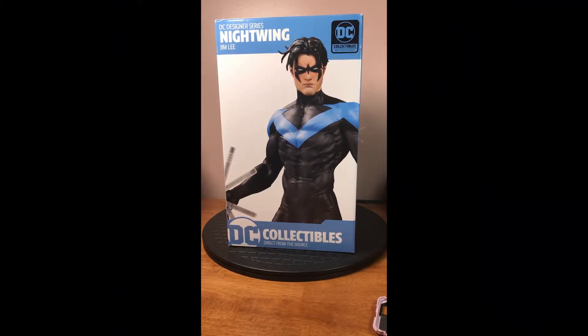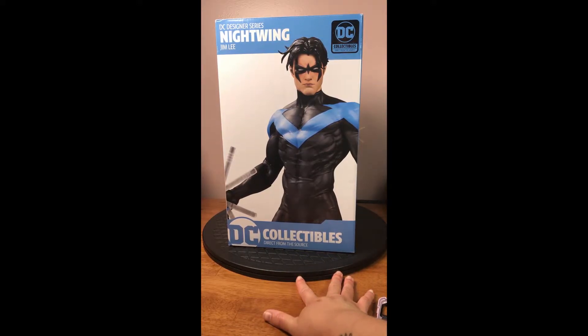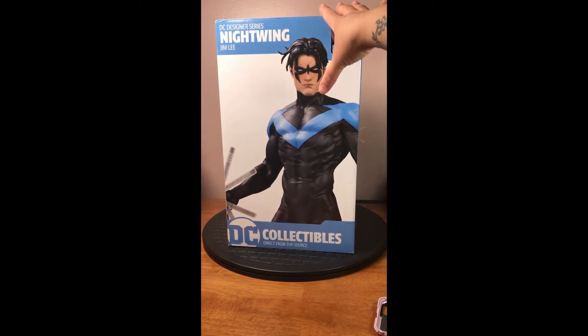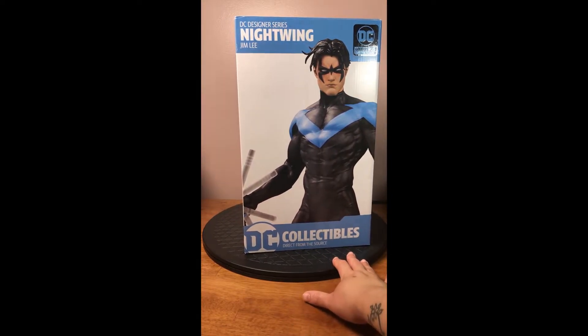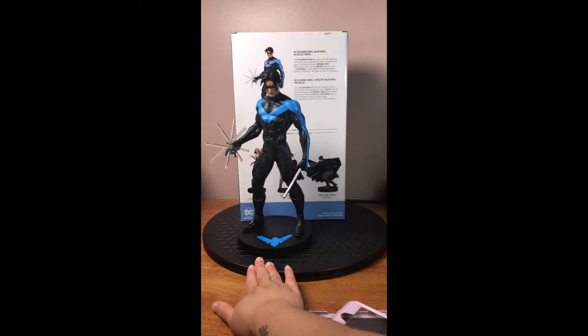Hello everybody, Orenji Usagi here, and today I'm going to be presenting the DC Designer Series Statue Nightwing. This is a recent purchase of mine that I've been eyeing for about the last year, at least since this particular version came out. Originally this model was from the DC Black and White series and it was much smaller than this. So without further ado — Nightwing.